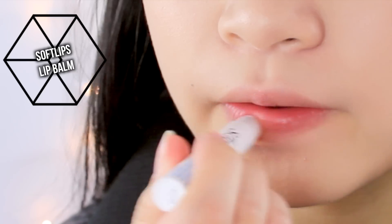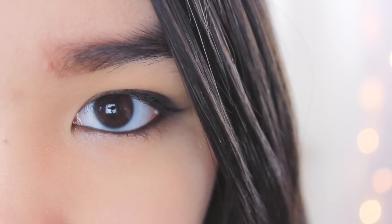Then I'm applying a clear chapstick and that is all for this makeup look. I'm not going to have voiceover anymore so just enjoy the weird posing and dancing. Thank you guys so much for watching and I will see you guys in my next video. Bye beauties!